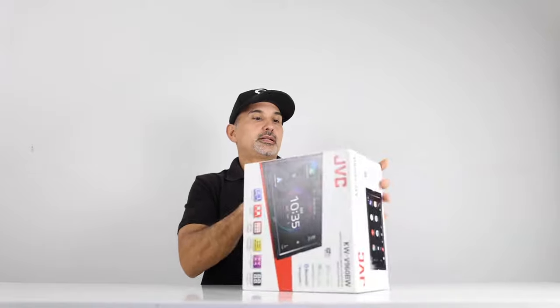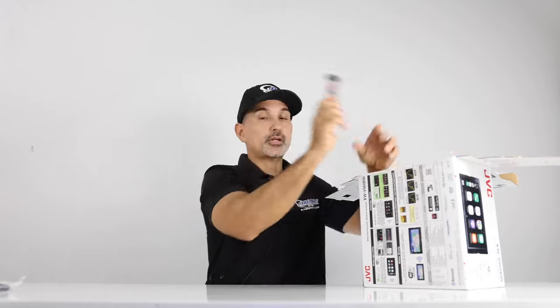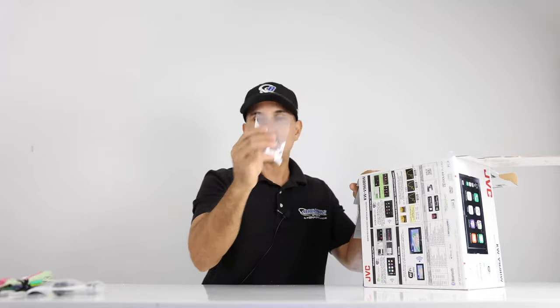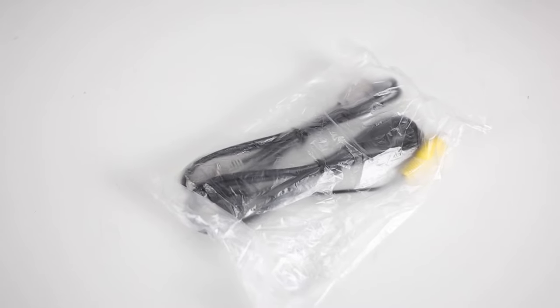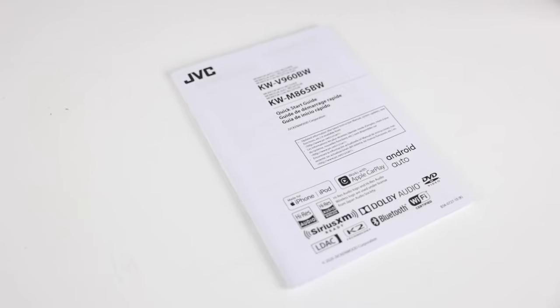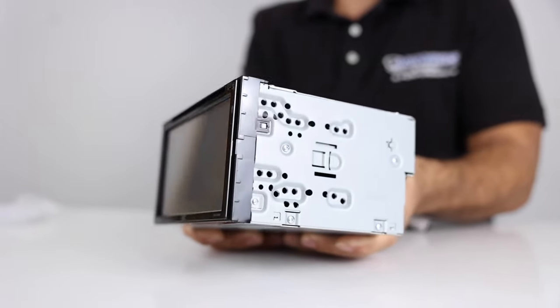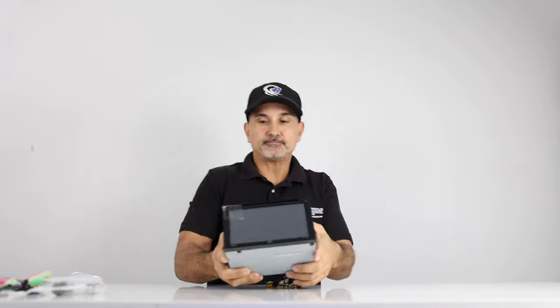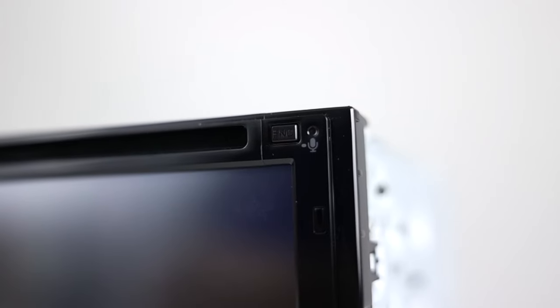Let's check this out. So we have our GPS antenna for your navigation apps, your main harness, Bluetooth mic, mounting hardware, dual USBs, and your manual. This is a full-depth double-din chassis because it does have your DVD player and CD player. Here's the front of your radio — 6.8-inch resistive touchscreen. You have some buttons on the top and one button on the side.